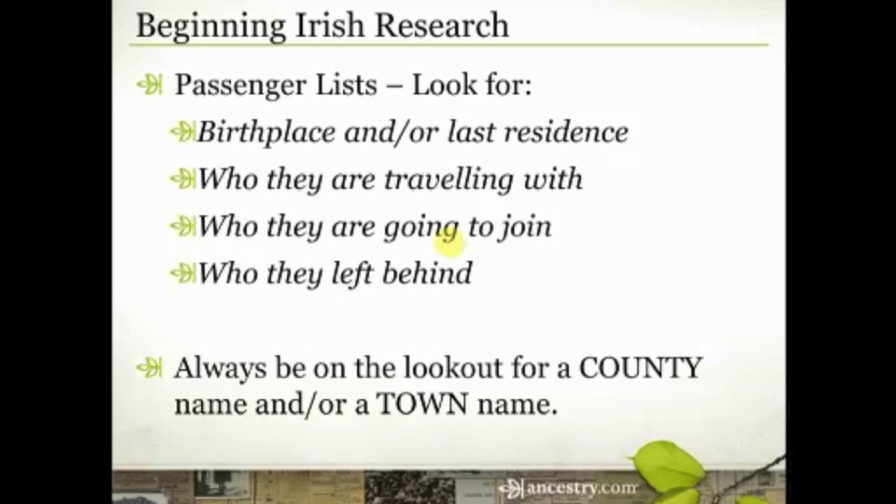Here is the key to opening up Irish research: one of the unique things about it is that you can't just know they were from Ireland. You need to know where in Ireland they were from. That's really important to make sure, A, that you have the right person, and B, that you're actually able to get access to the records you need to find out more about your family history.